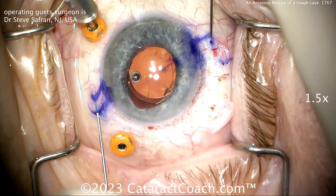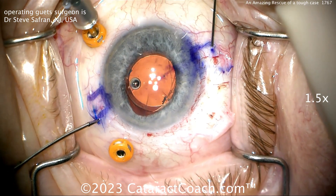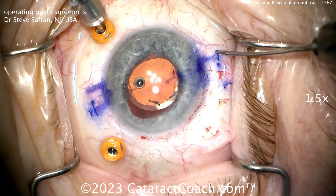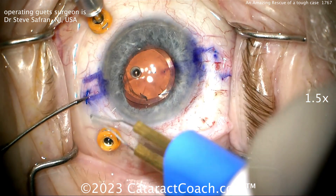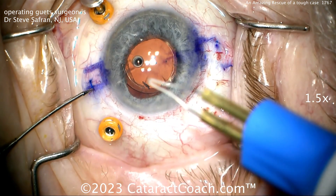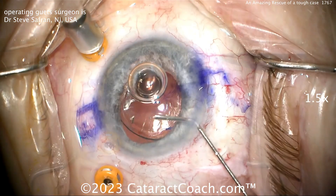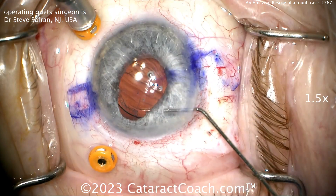Look at the cornea — you can see the 8-cut RK arcade that was done as well. Pulling that haptic through, holding on to that one, and pulling the other needle out — there you go, two haptics externalized. A little bit of cautery to create a flange. Remember, push that flange into the sclera — don't just leave it sitting as a nubbin under the conjunctiva where it's going to erode through. Once that's pushed in place, that looks pretty good. Good centration of the lens.